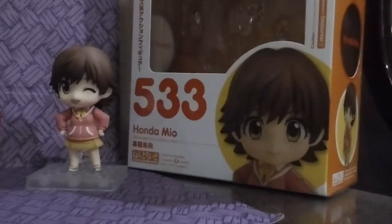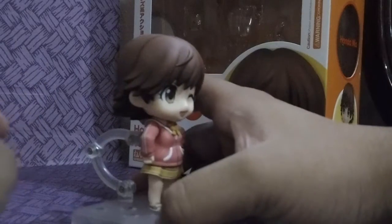It's supposed to be an unboxing, but I'm just kind of excited, so here she is. Alright, so let's start with the Nendoroid.